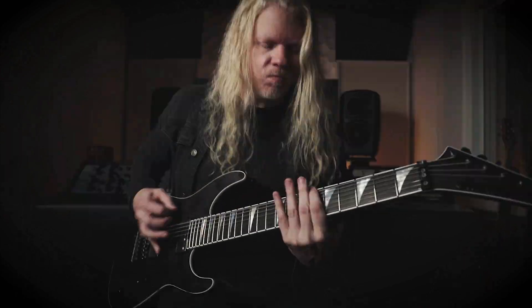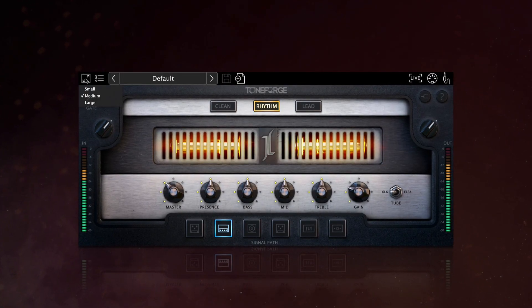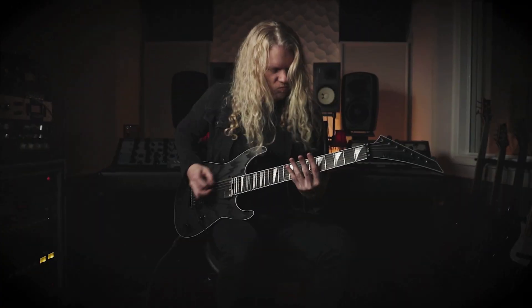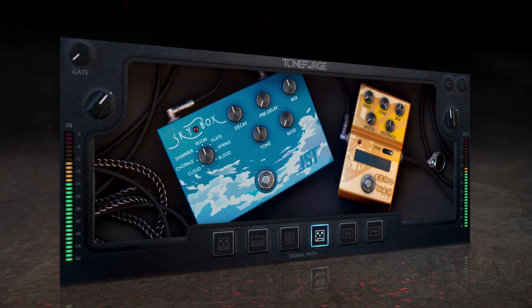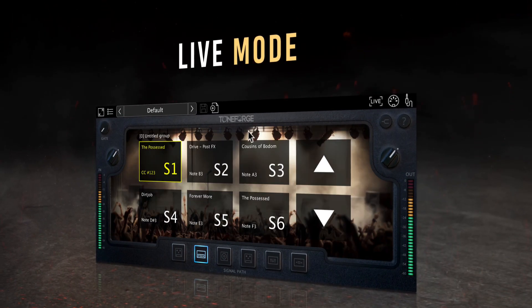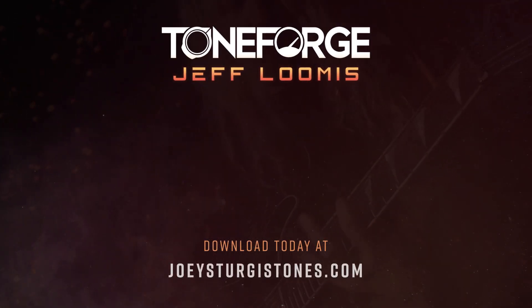And with that we've covered all of the major features that ToneForge Jeff Loomis has to offer. There are truly endless possibilities for the different uses of this plugin. Direct input from legends like Jeff Loomis and Jens Bogren have made this one of the most powerful ToneForge releases yet. And paired with live mode, high-end tone is finally available everywhere from studio to stage. Download ToneForge Jeff Loomis and so much more at joeysturgistones.com.